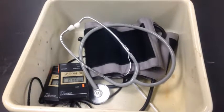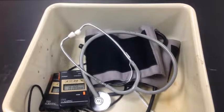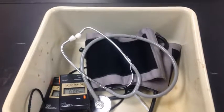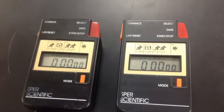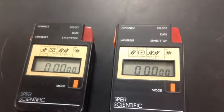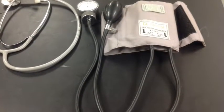For this lab, you are going to be working with one other group of two, making a group of four. Each group of four will need one bin. Each bin will contain two stopwatches, a thermometer that measures in degrees Celsius, a stethoscope, and a blood pressure cuff.